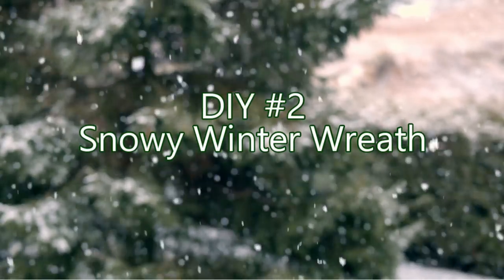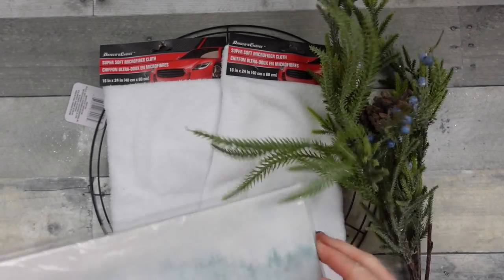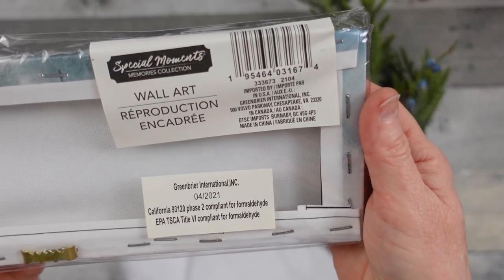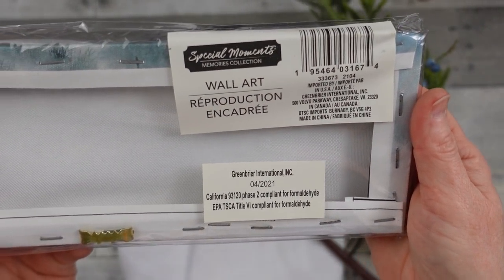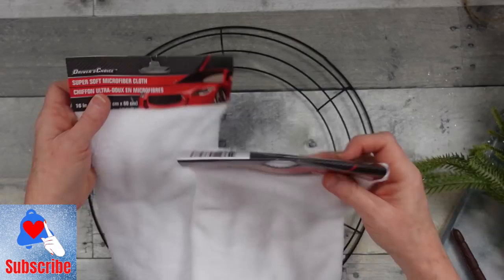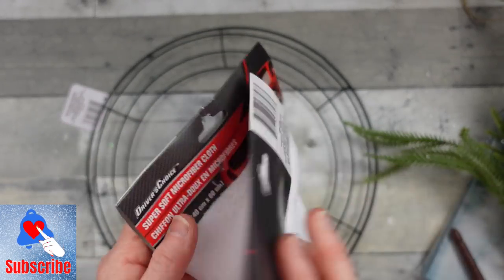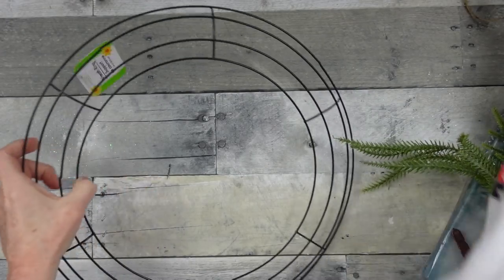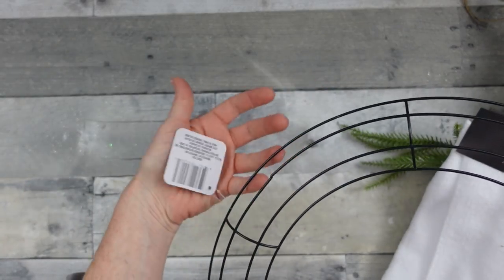DIY number two is a snowy winter wreath. This is an easy one — you can definitely do this. Dollar Tree sells these little canvas wall art pieces. They're beautiful but so small it's hard to use alone, so I thought a wreath is a perfect place for it. I'm going to use some of these cloths for car detailing, some greenery picks I already had, and a 14-inch wreath from Dollar Tree.